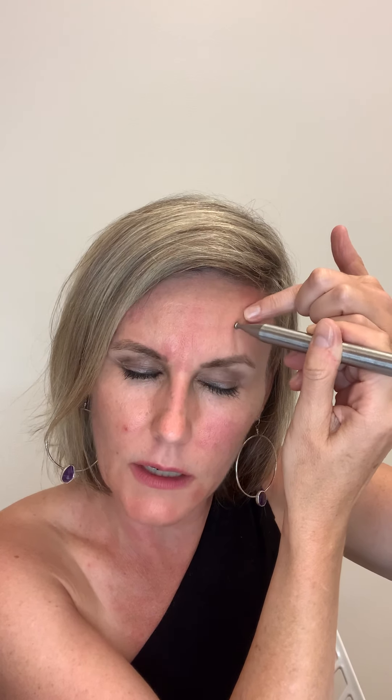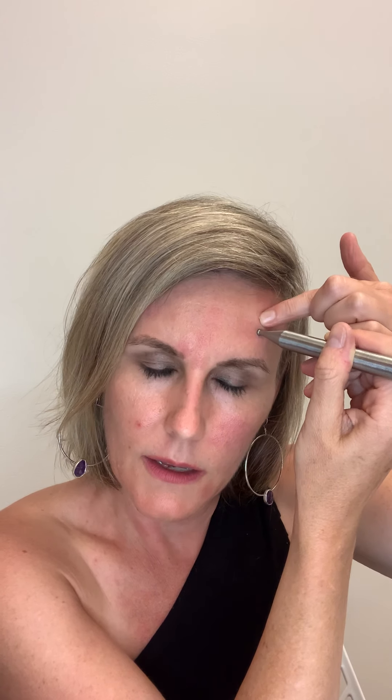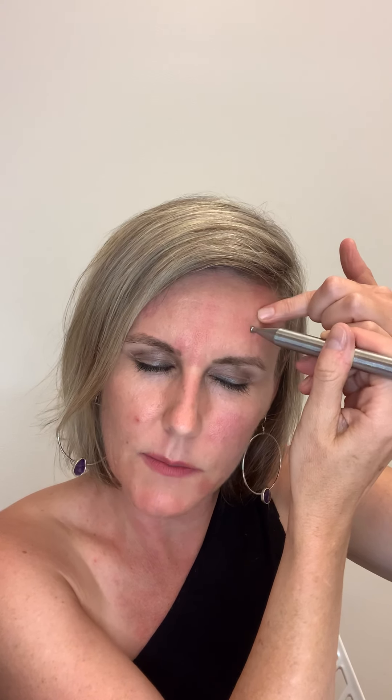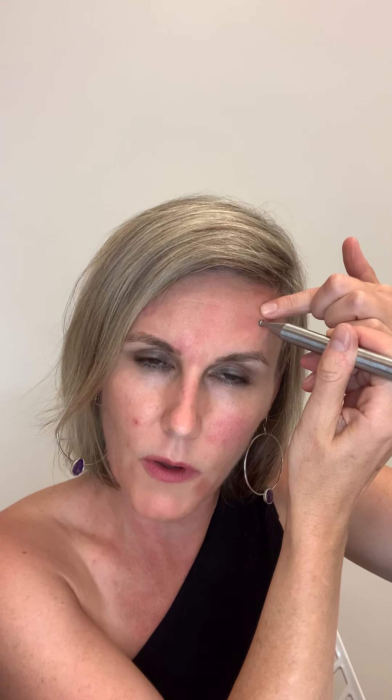Moving into the spleen point now — with the spleen, we are definitely calming the monkey mind and releasing anxiety. This is also a really good point for treating heavy periods. Another reason to activate the spleen point is it can help balance sugar cravings. My teacher taught me that if we're constantly craving sugar in our food, it could be a sign that we're not getting enough sweetness in life around us. And when we are lacking things like basic needs, it can be very triggering to our safety and security. Definitely something to think about if you're constantly craving sugar.